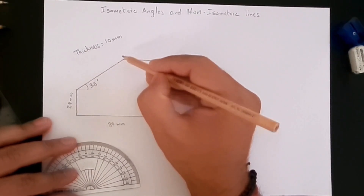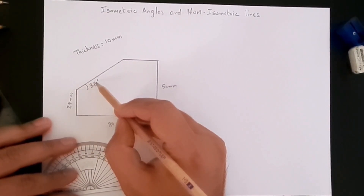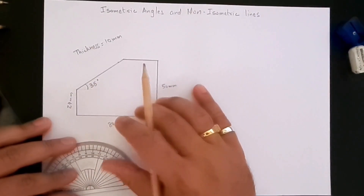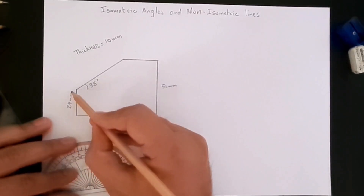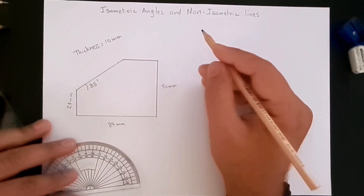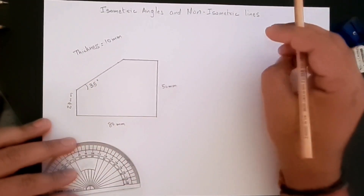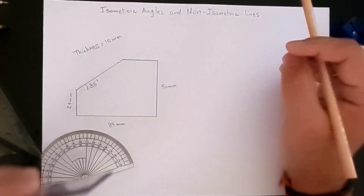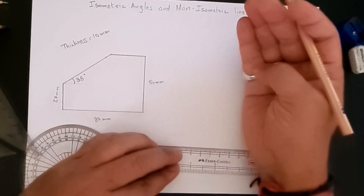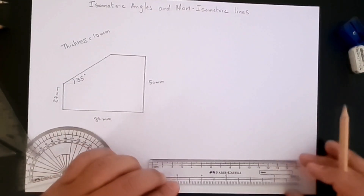When we convert from the standard orthographic view to an isometric view, that 35 degrees is not going to stay as 35 degrees. So let's start creating our isometric drawing based on the information we have — except the angles. We'll use the dimensions given to us and come back to how to tackle an angle which is not 30, 45, 90, or 120 degrees.